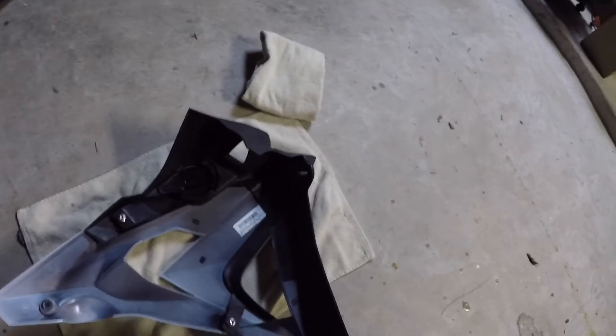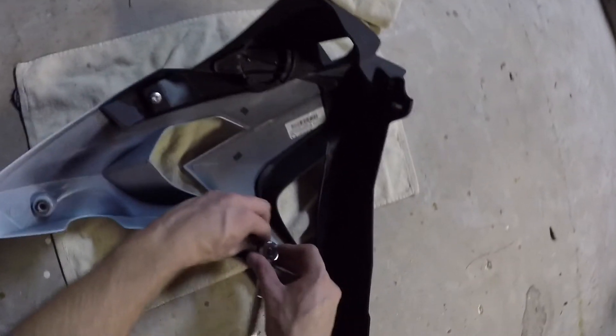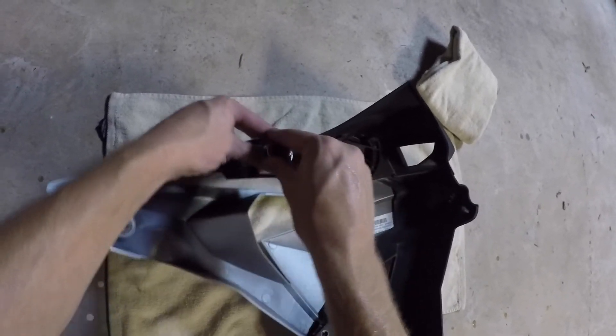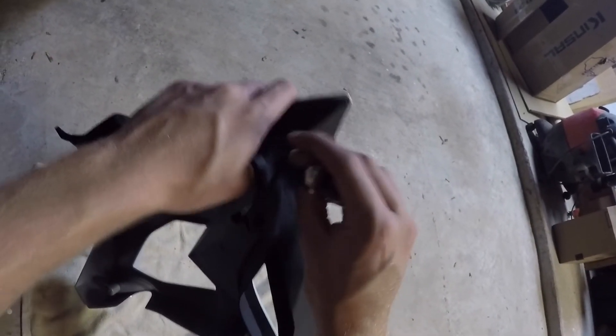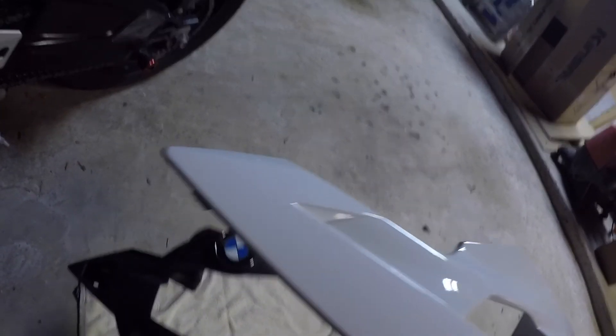Once you pull that one, it just comes right off. Now with these two pieces off, there's just gonna be two screws right here and they're just gonna be T25s — go ahead and take those off. There's gonna be one last screw at the very front right here. Once you get that one out, these two pieces will just separate just like that.